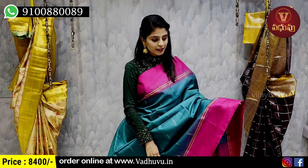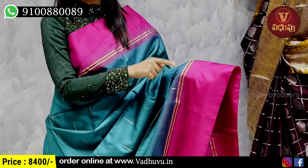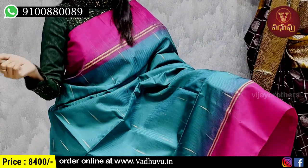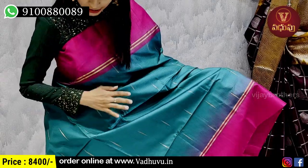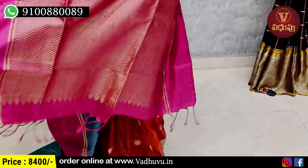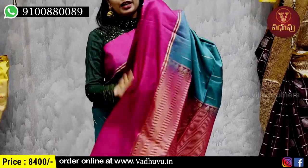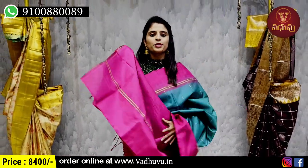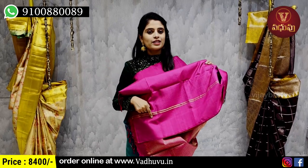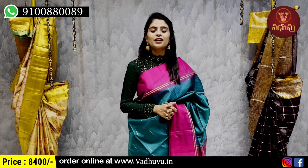First, we have both sides with a 5-inch pink strap border and golden zari lines in a neat temple style. The body part has golden zari weaving — a very good pattern. We will spread the same color as well using golden zari weaving. The tassels are attached and we wear a contrast blouse with cool lines. Price is 8400 rupees.